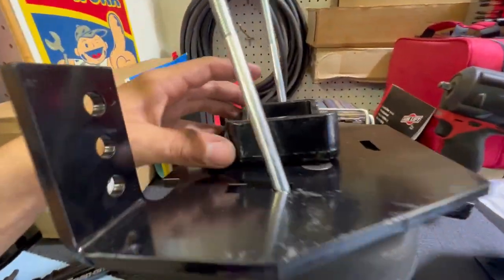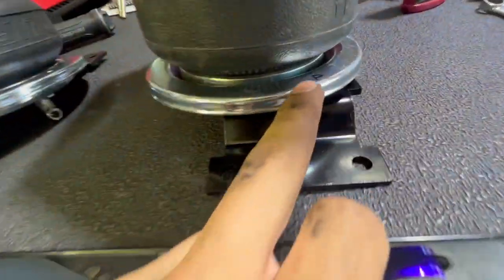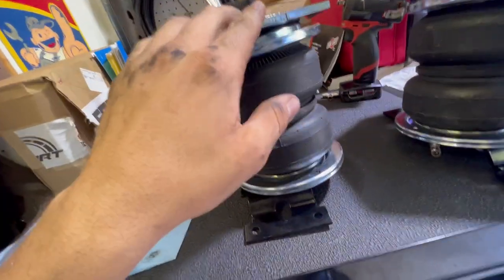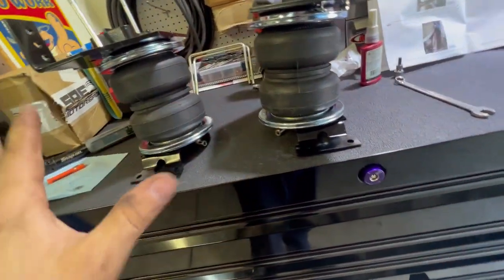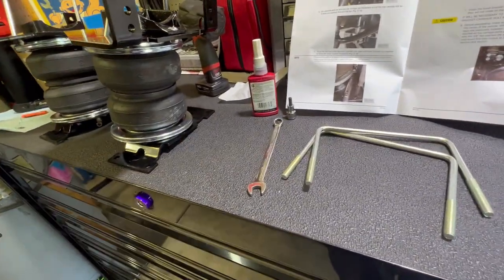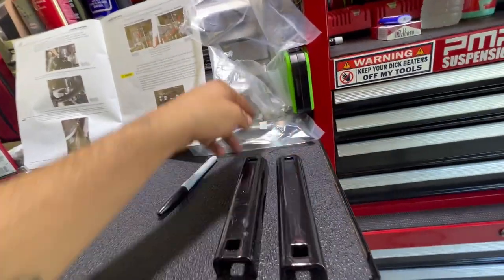The bracket that goes on the axle tube: leave it loose for now. It uses 5/16 nylock nuts with washers — half-inch drive wrench. I labeled them passenger and driver so I know which is which. All that's left for mounting is the U-bolts that go around the bottom of the axle tube. We also have some hose clamps — I'm guessing those go on the bags — and nylon line wrap for the airlines.